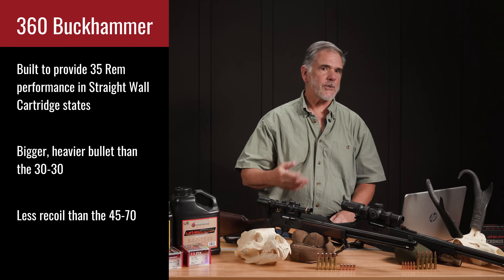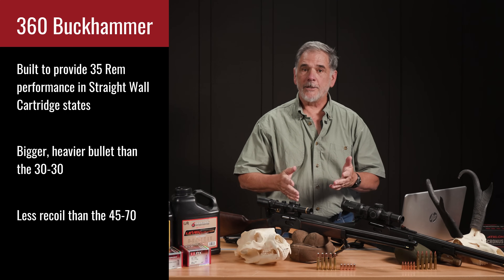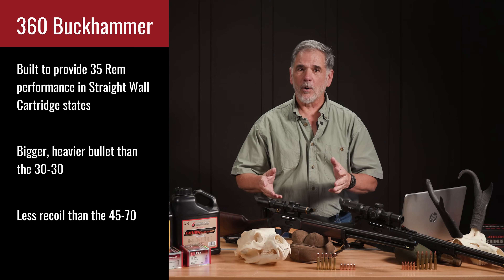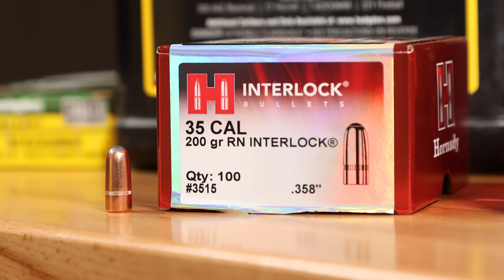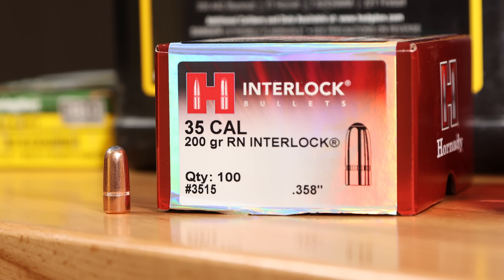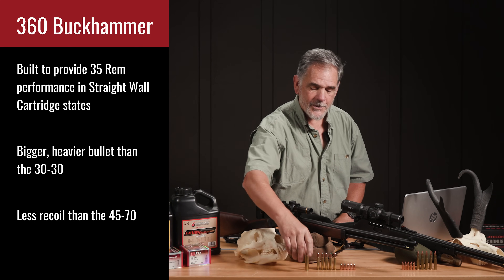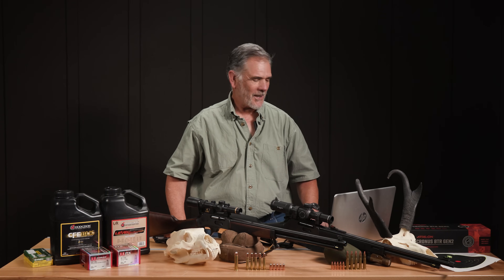It came about just a few years ago to satisfy those straight wall requirements. It provides basically 35 Remington ballistics and performance in a straight wall case. It has a bigger, heavier bullet than the 30-30 and less recoil than the big old 45-70 when the 45-70 is loaded pretty warm, as I tend to do sometimes.